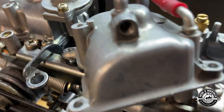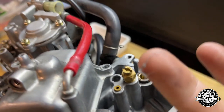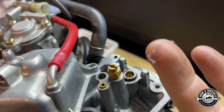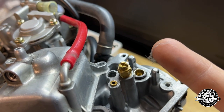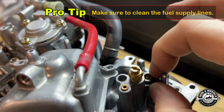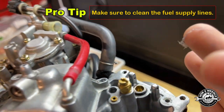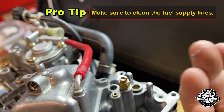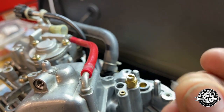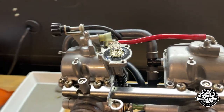I just wiped my hand along the inside near the float needle and I got debris just from wiping around there. We definitely have some debris — exterior evidence of something we don't want to see in there. Not our problem, but not what we want. Let's keep going.